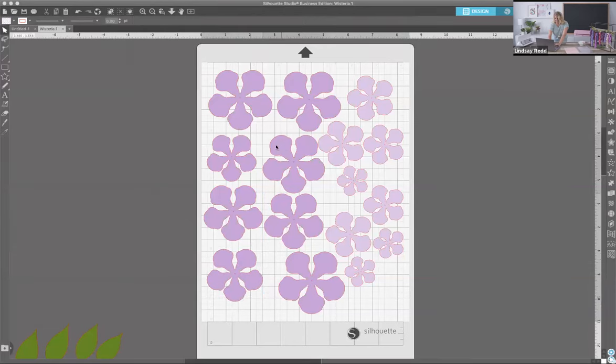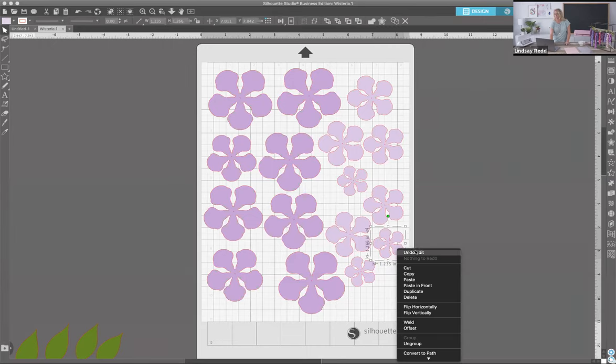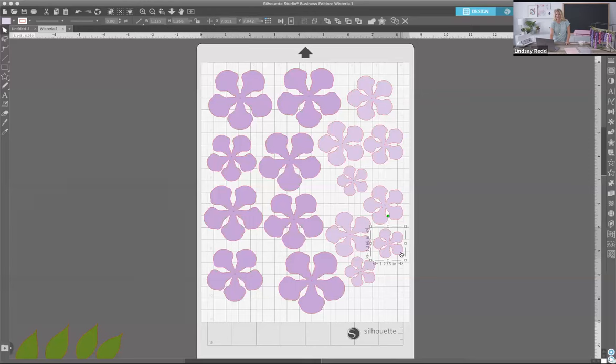Now we have our entire page set up. The next step is to send to machine, unless anyone has questions about what I just did. The design ID is 2-7-4-5-7-5. If you search 'Wisteria' in the store it'll come up pretty fast — there are about four options for Wisteria, but the ID one more time is 274575. We've included the link in the comments. Flavia Design is the one who made it, and we have a crew over here answering questions.